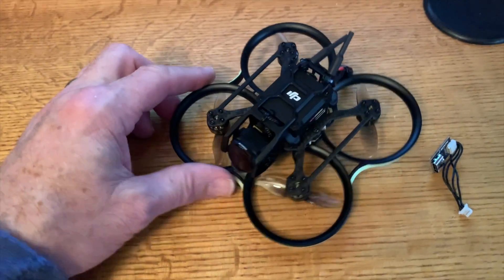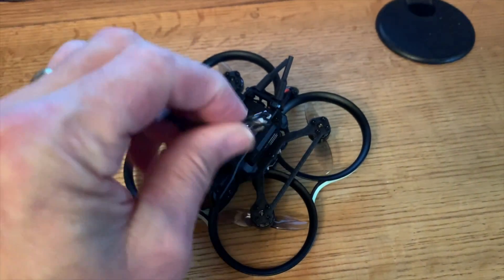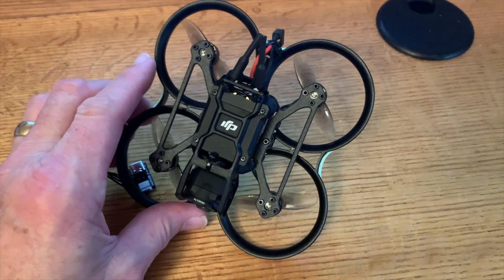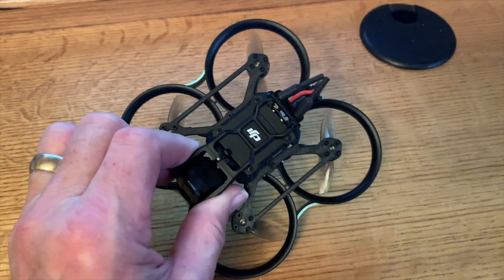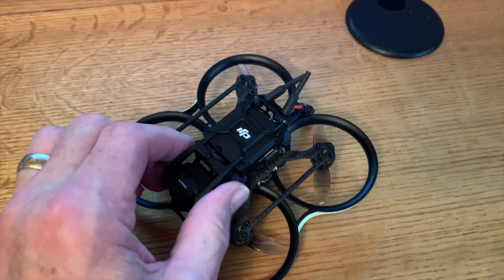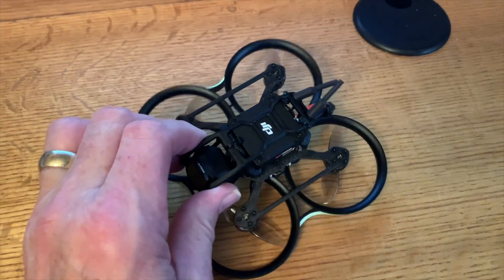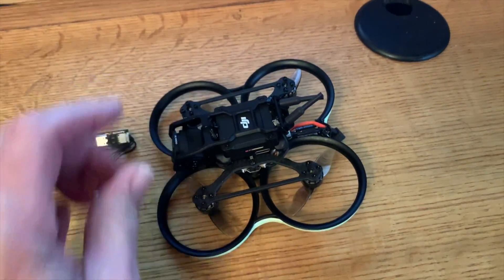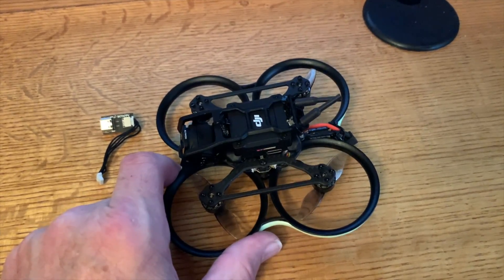Now let's go over the cons. I'm not super keen on this dongle. I know I'm going to lose it or forget it in my parts bin when I need to configure something in the field. Another con for me on these smaller models is that I really think they should come with a buzzer. Even my original Mobula 7 from many years ago had a buzzer. It seems like since then, manufacturers haven't been including even a small, lightweight, simple buzzer. If this thing gets lost in tall grass or a field it's just going to be hard to find, and the DShot beacon isn't really going to be enough to hear where it's at.